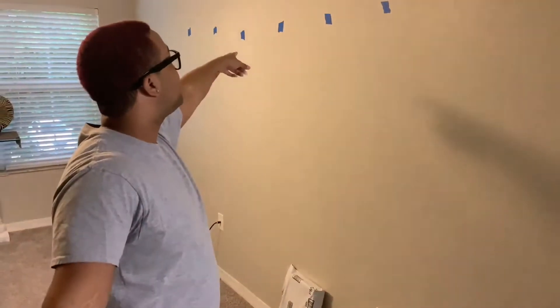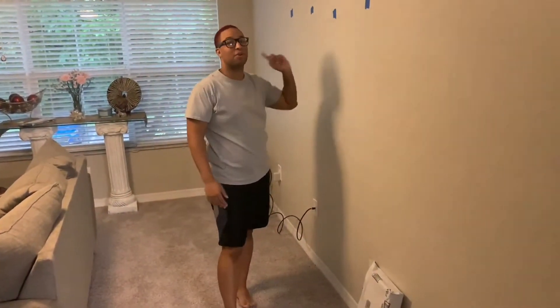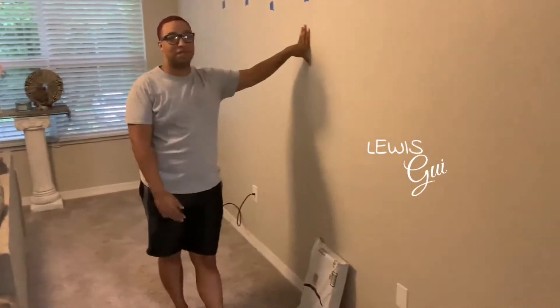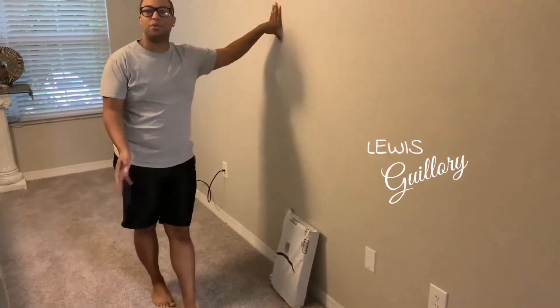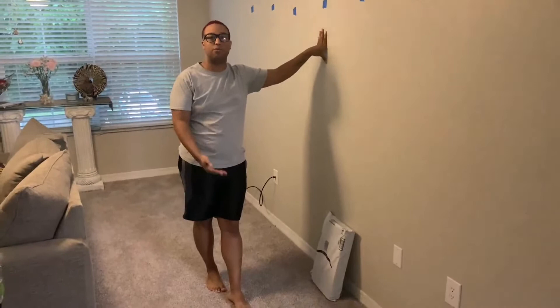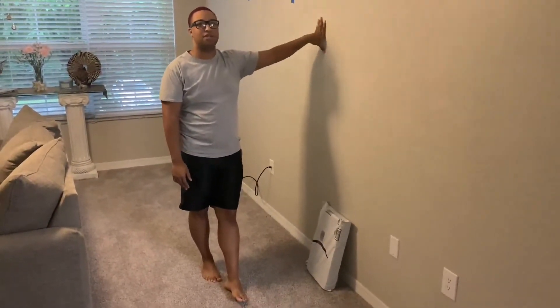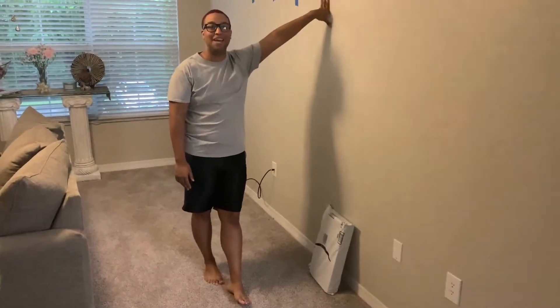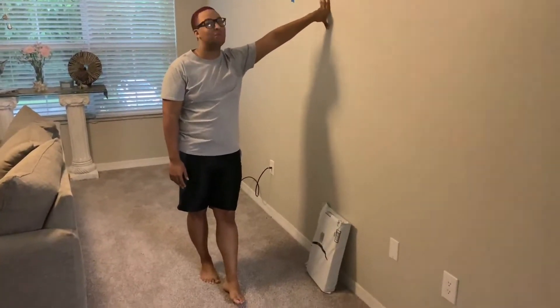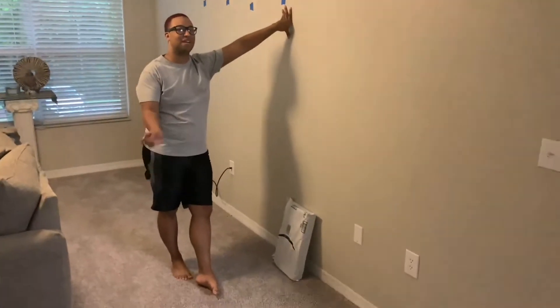I'm back with another project. I'm about to mount my second TV — I forgot to record the last one, so I'm going to do this one. We're going to do a little bit of unboxing to show you what we're going to be using, and then jump into actually getting the TV up on the wall. The last one went well, but we'll see how this one goes.